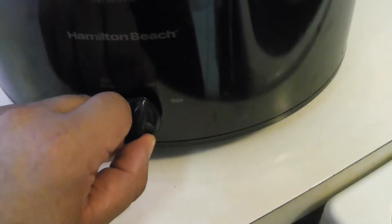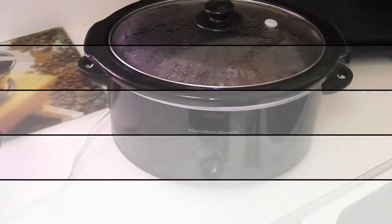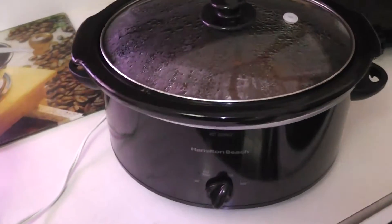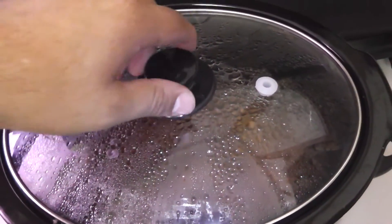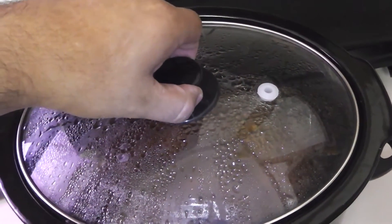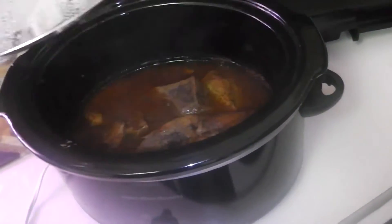If you want, you can set it on high and cook it for about five hours — it's really up to you. Always be careful when you open a crockpot because a lot of steam is gonna pop up. Always take a step back — as you can see the steam hit the camera right there, but better the camera than my face. Be careful and don't burn yourself.